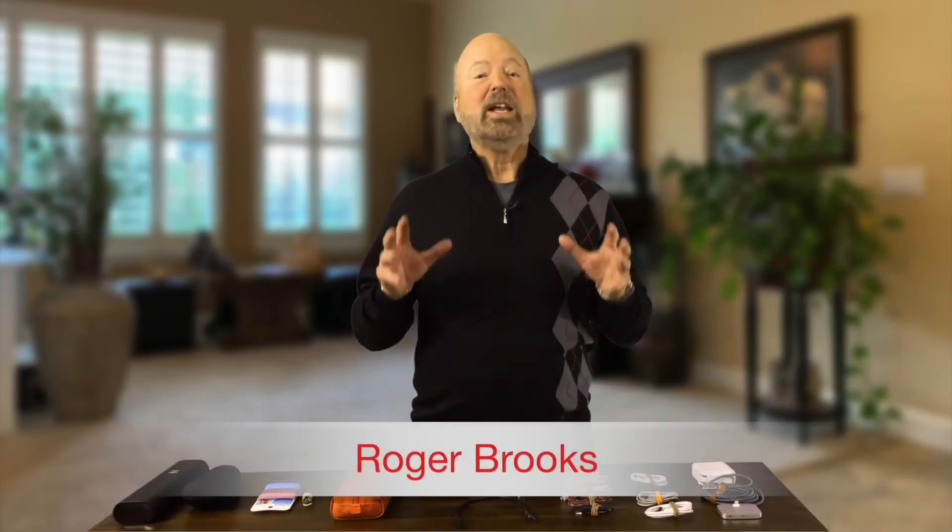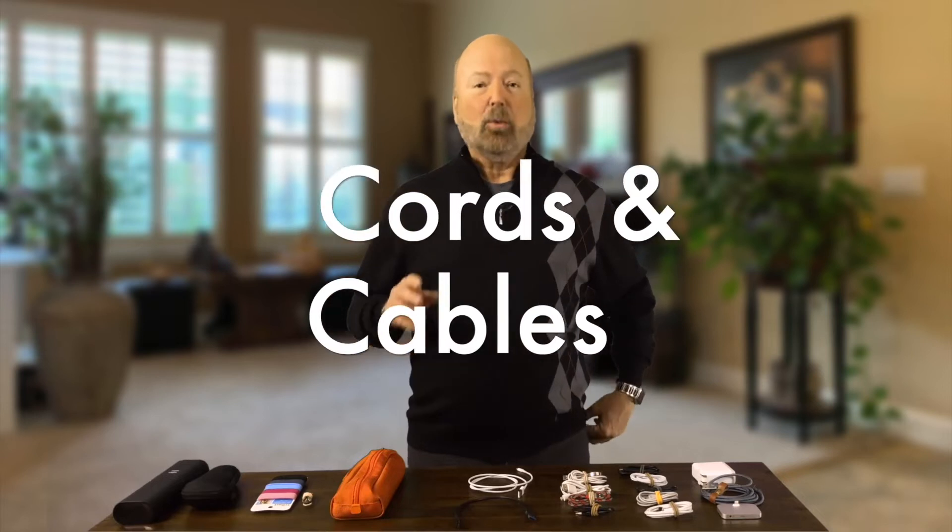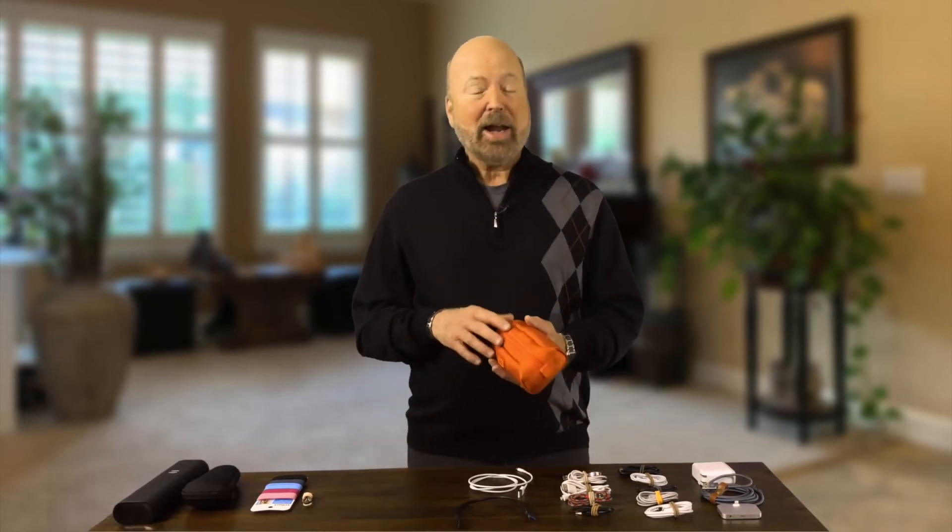Hi there, Roger Brooks here, and today I want to talk to you about dealing with cords and cables when you travel. As you know, it is a nightmare, and I've got a solution that I just love.